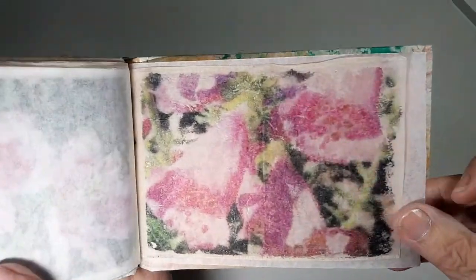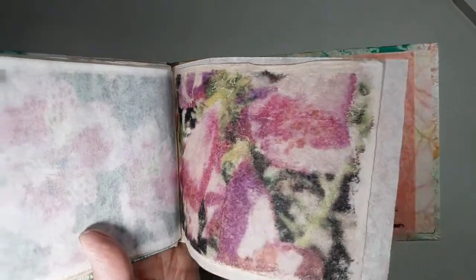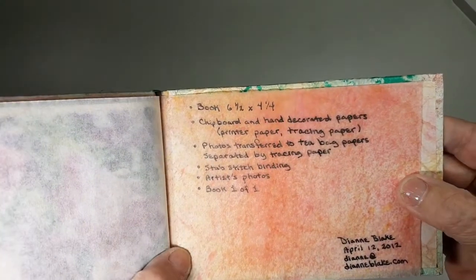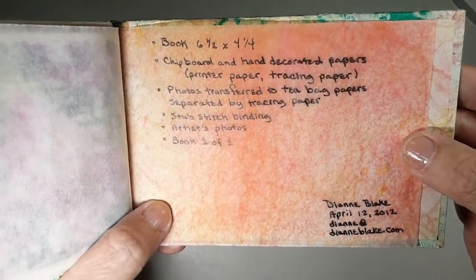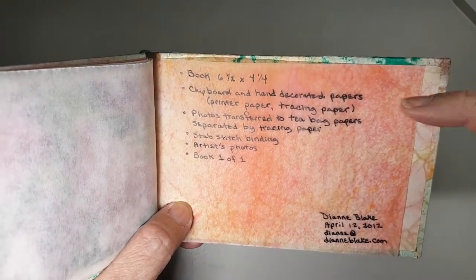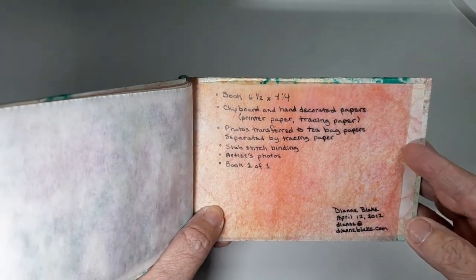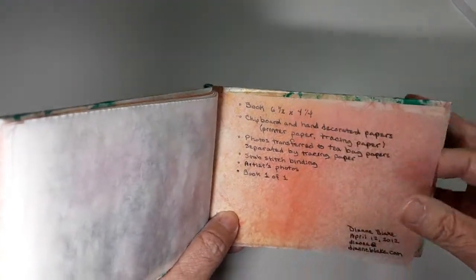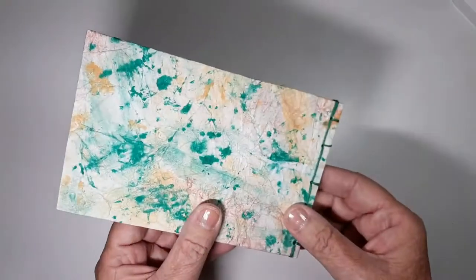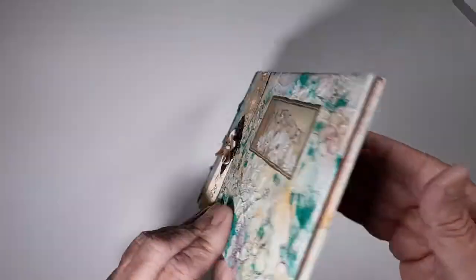And these are some other flowers and I can't remember what they are. Now one of the things I learned — I took a class on how to make handmade books — and one of the things they told me was to document your books. So this was made on April 12, 2012, and these are all of the things that I used in it, the type of finding, the size, and all of that good stuff. Anyway, that's the first book.